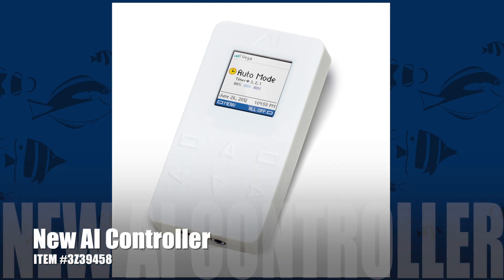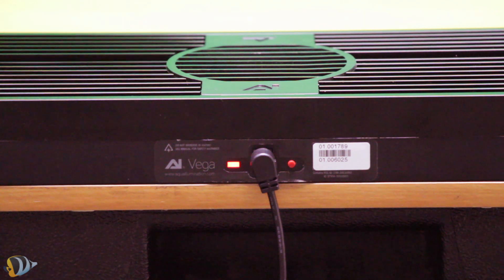In order to program custom timing schedules and color control, you'll need to also purchase one of the new AI controllers. The new AI controller pairs perfectly with the Vega Color, as you can wirelessly connect the controller with the fixture. In order to connect the new controller, you'll first need to supply power to the fixture and controller.